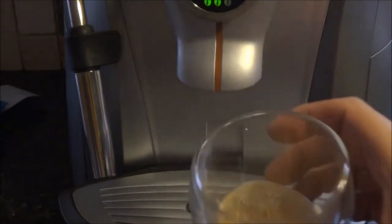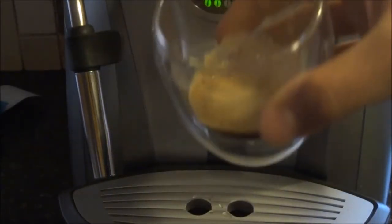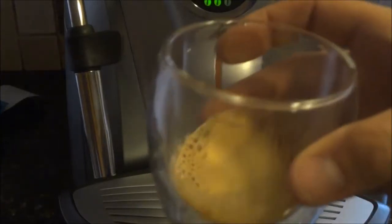That looks more like coffee, smells like coffee. Pretty stale beans, so I won't bother drinking it.